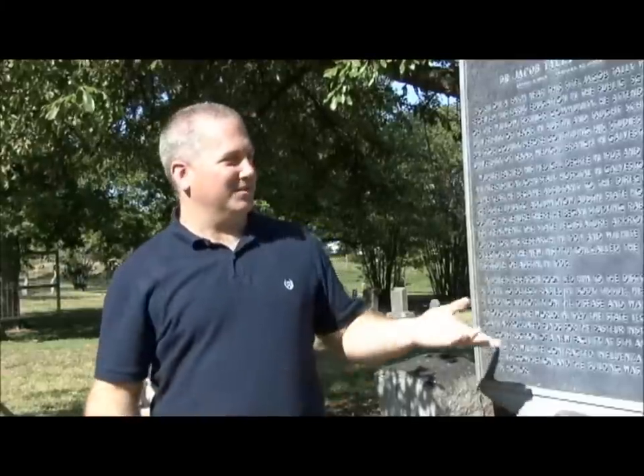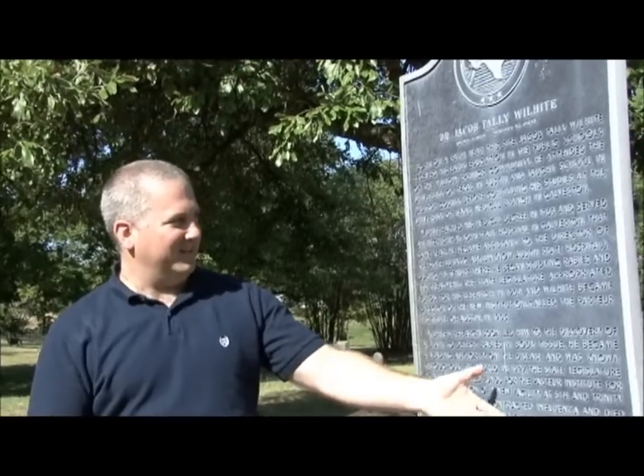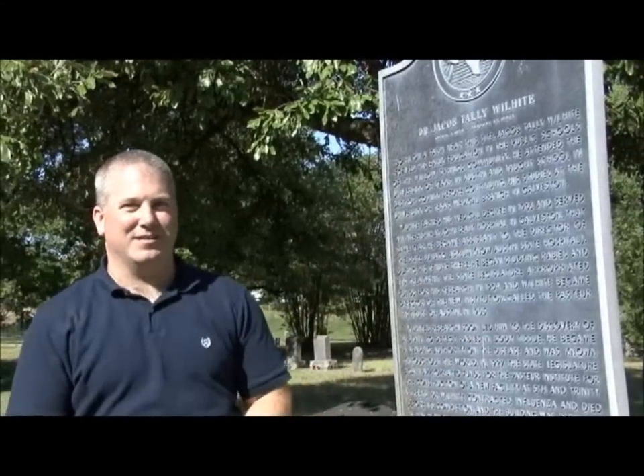Hi, I'm Bob Brinkman, coordinator of the historical markers program at the Texas Historical Commission. Today we're going to show you how to repaint an official Texas historical marker. We're here at Carl's Cemetery, southeast of Austin, and today we're going to repaint the Dr. Jacob Talley Wilhite marker from 1991 that you can see is faded from the sun.